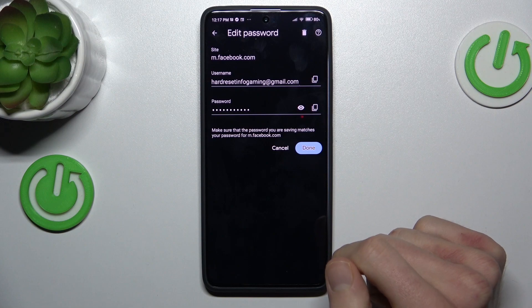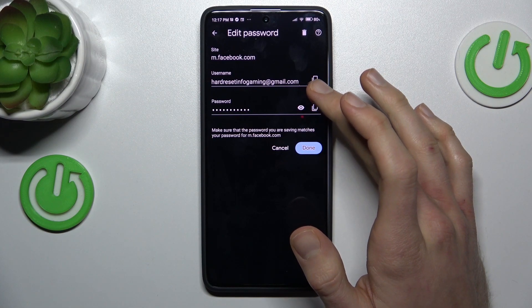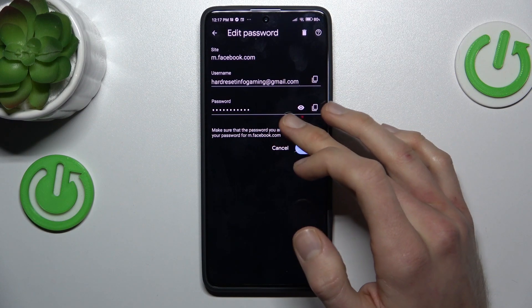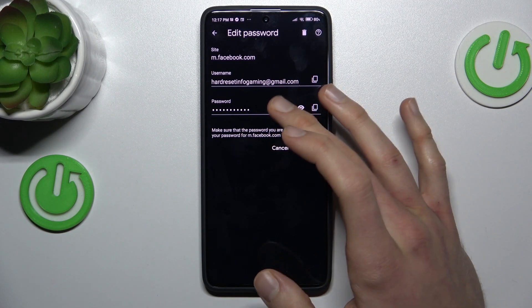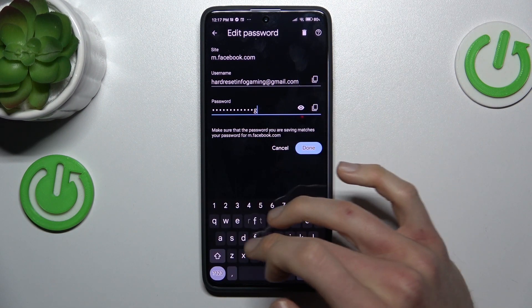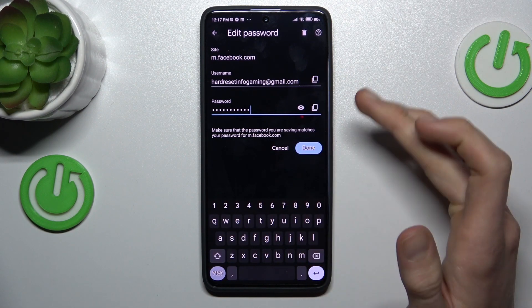To manage it, we press there and now we can copy our username and passwords. After we press the eye icon, our smartphone will show us the password it remembers. We can also edit our passwords and username by tapping there and we can add something or delete it.